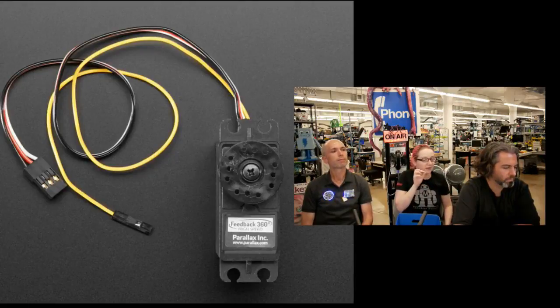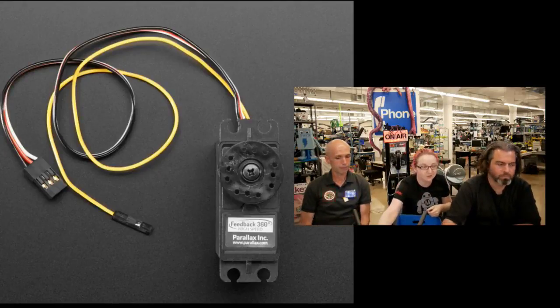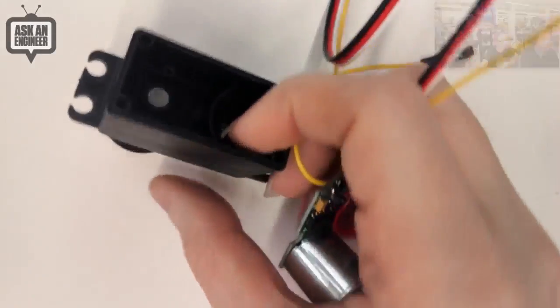So what they did is put in a hall effect sensor and a little magnet on the wheel. When you connect this up and control it like a normal servo, that yellow wire will give you a pulse width telling you what position the servo is at. You can do your own feedback control, or if you're using it as a motor wheel you can count rotations. It gives you a full pulse width depending on location — you can tell your speed, and you don't have to worry about centering because you'll always know exactly where you are. It's like pre-calibrated, so it's a little more expensive but it basically comes with an encoder.